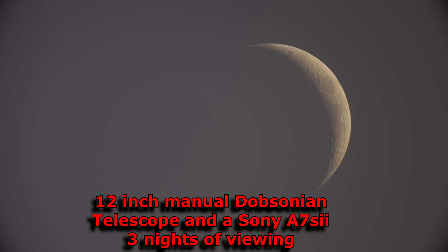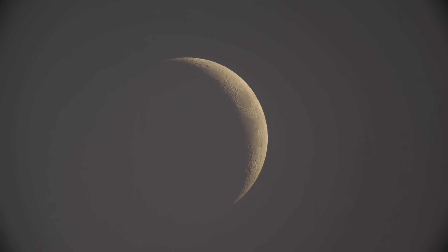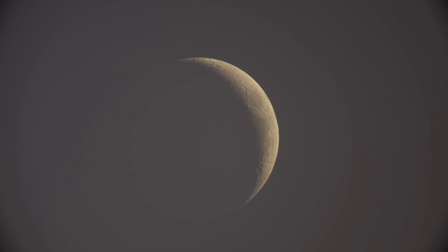I got my 12-inch Apertura Dobsonian telescope out. The sun is not down yet. We got a little sliver of the moon, and what I want to do is just focus on it a little bit, see if I can catch anything passing by it. I'm using my Sony A7S II in 4K, running prime — meaning no eyepieces — straight through the scope. That is full power right there.